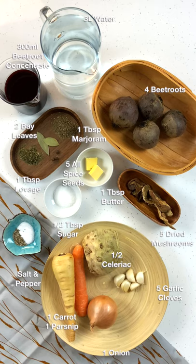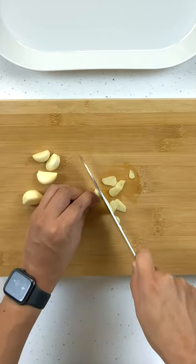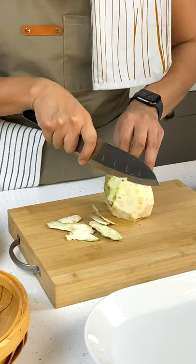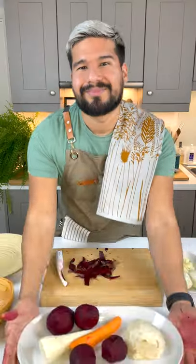Pause for the ingredients you're going to need. We're going to start with an onion — peel it and cut it in half. Then we need to finely slice some garlic and peel the rest of our veggies: celeriac, carrot, parsnip, and beetroot, and give them a rinse.